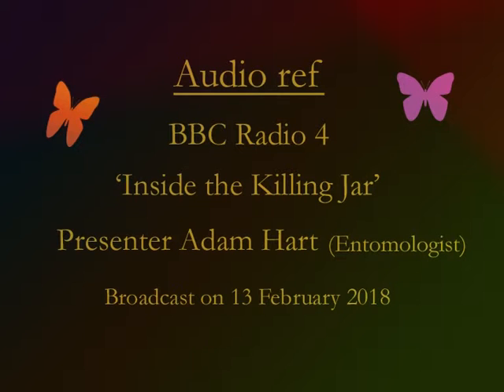My colleague Sirian Sumner from University College London appeared on BBC One's Countryfile at the end of last summer. She was launching our big wasp survey — a nationwide citizen science project we devised to survey the distribution and abundance of the UK's eight species of social wasp.